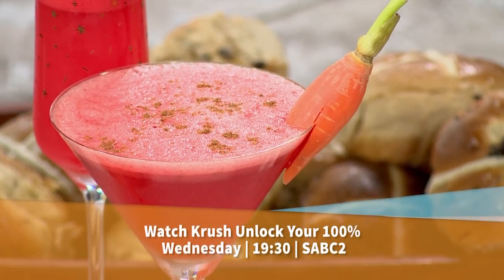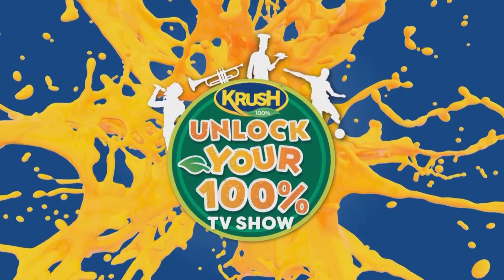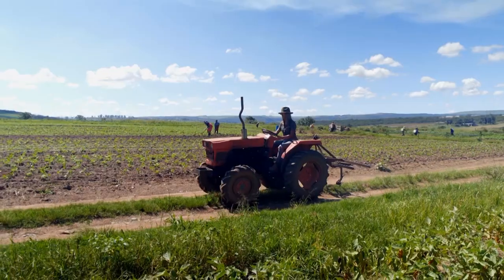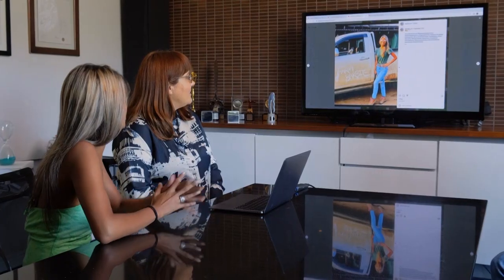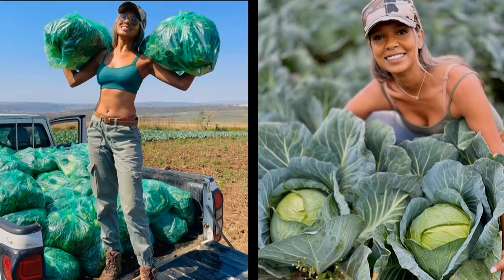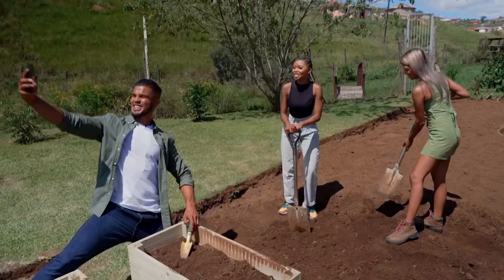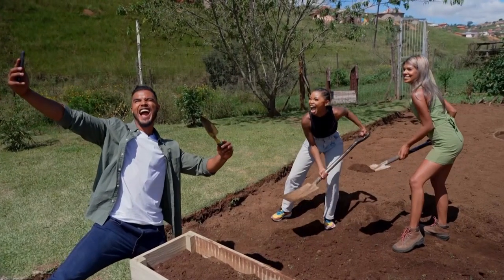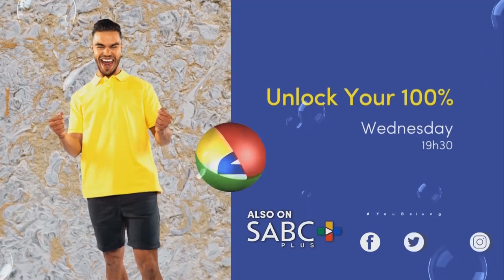Delicious! Now keep an eye out on Crush's social media for more information on the Crush Unlock Your 100% TV show on Sunday at 8pm on SABC2. The main show is on Wednesdays at 7:30pm on SABC2. Unlock your 100% this Wednesday evening at 7:30pm as we meet a young, inspiring female farmer who dreams of educating others and sharing her message of sustainability. Follow Thashni Manju on her journey to becoming a farming influencer. Let's unlock your 100% every Wednesday evening at 7:30pm on SABC2.